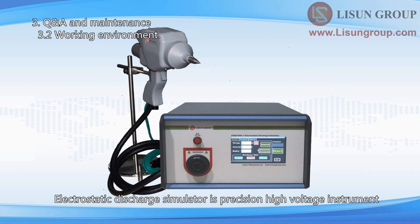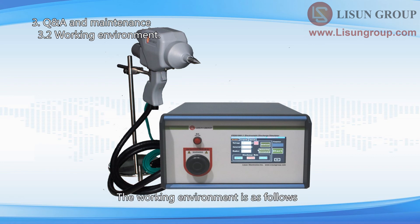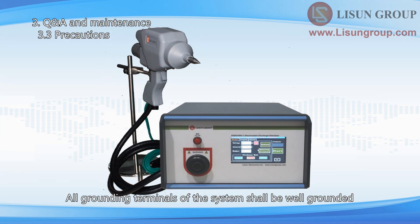The electrostatic discharge simulator is a precision high voltage instrument. The internal design of the equipment has a protection mechanism, but for safety, do not use it in high humidity or high temperature environments. The working environment is as follows: relative humidity 30% to 60%, temperature 10°C to 35°C, atmospheric pressure 86 to 106 kPa. All grounding terminals of the system shall be well grounded. Do not touch the electrode of the ESD gun with your hand after the instrument is powered on, to prevent electric shock.